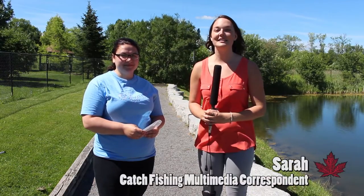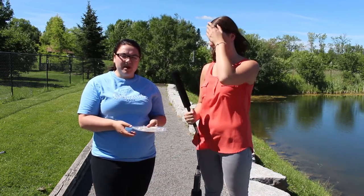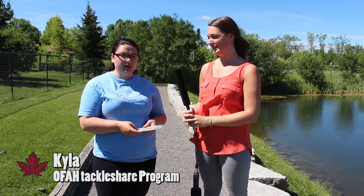I'm here with Kyla from the Ontario Federation of Anglers and Hunters and she's going to tell us a little bit about how to identify different fish species. We usually break them up into two different categories: panfish and game fish.